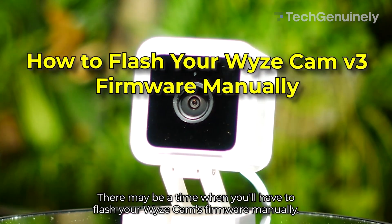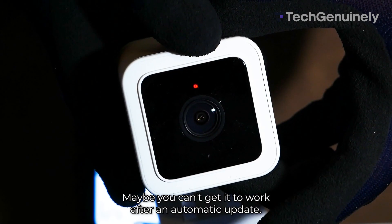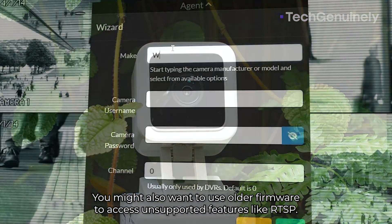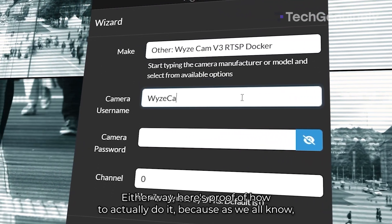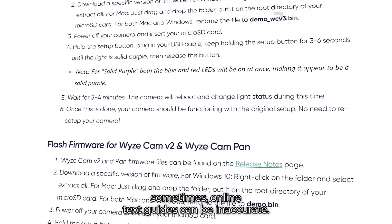There may be a time when you'll have to flash your Wyze Cam's firmware manually. Maybe you can't get it to work after an automatic update. You might also want to use older firmware to access unsupported features like RTSP. Here's proof of how to actually do it, because sometimes online text guides can be inaccurate.